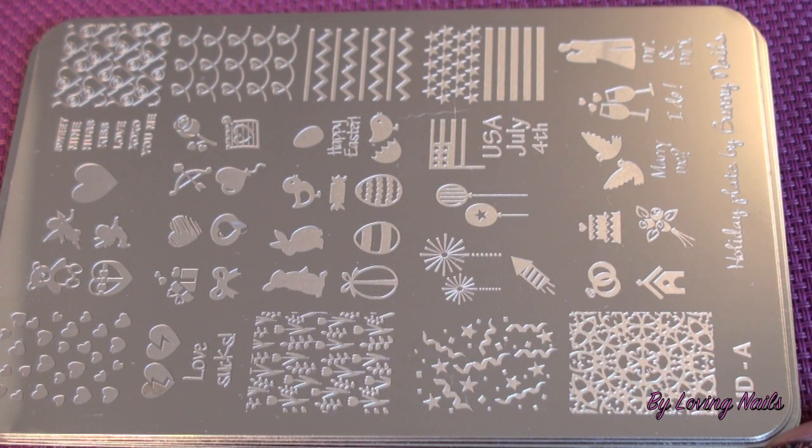I removed the film from each stamping plate. Before I show you a close-up of each of them, I want to mention this might be a longer video than usual, because I not just want to show you a close-up of each plate — I also will stamp at least two images from each plate to show you how good the quality is. I got the complete collection, and there are eight plates. First I will start with the HD series.